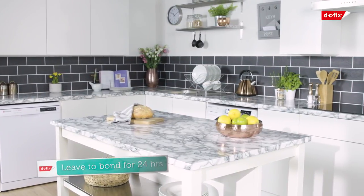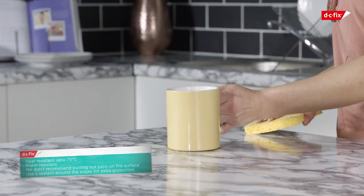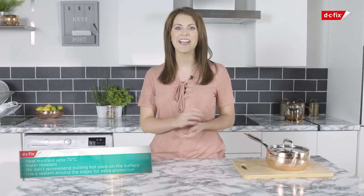Once applied, leave to bond for 24 hours and your worktop is ready to use. Your DC Fix is heat resistant up to 75 degrees — we don't recommend putting hot pans directly onto the surface. Spills can easily be wiped away using a damp cloth.